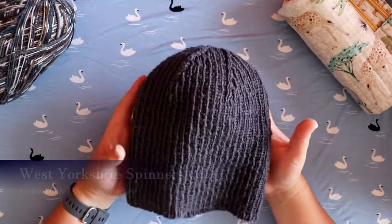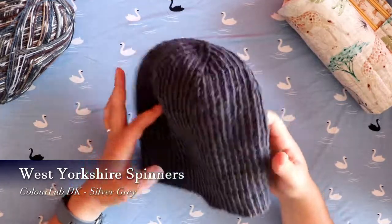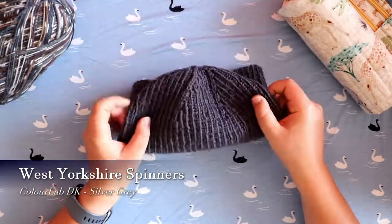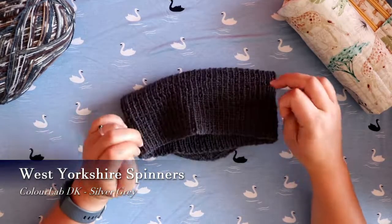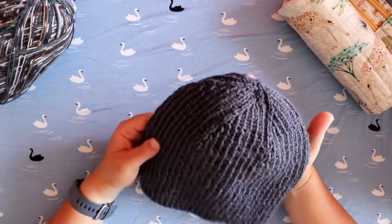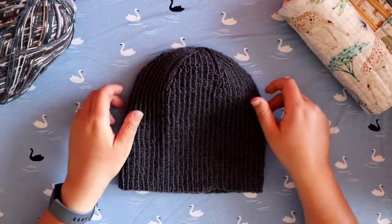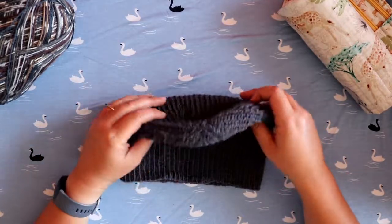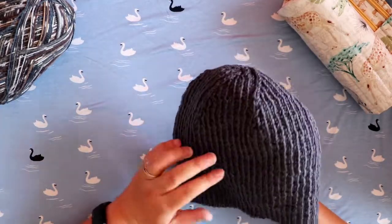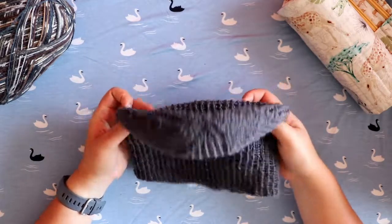The yarn is West Yorkshire Spinners Colour Lab in the silver grey colourway, which is 100% British wool — which I'm all for, reducing shipping — and is non-superwash. My general recommendation is to go at least a size smaller with the Pearl Soho patterns, whether it's the classic rib hat or the watch cap, which is a similar 2x2 rib pattern. I've seen a lot of people say the same: go a size down.